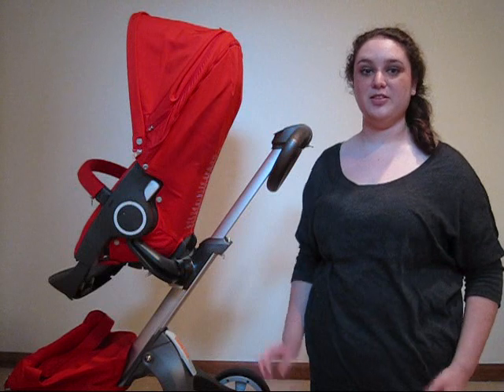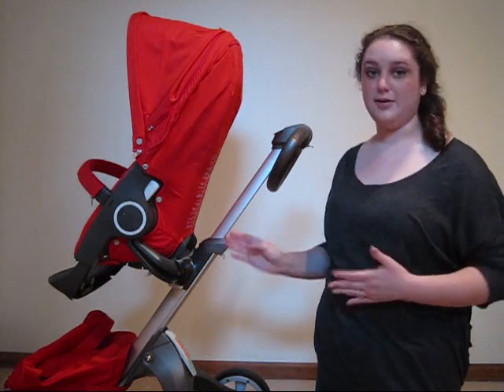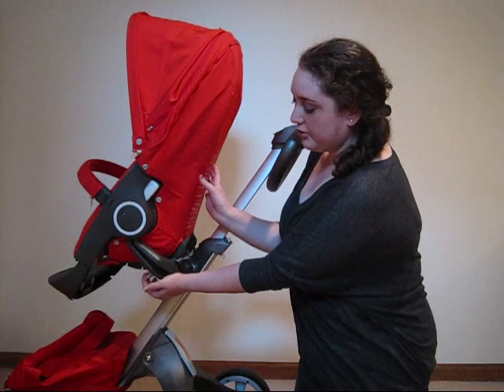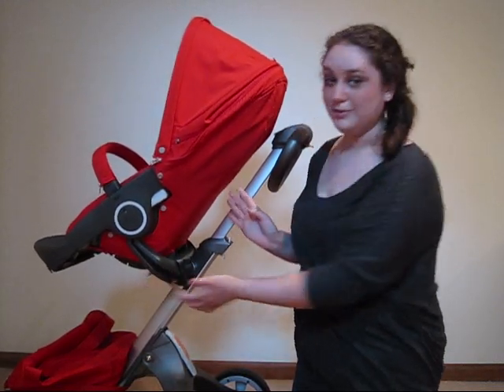There are two positions for the seat when it's facing forward. The first is when it's upright like it is right now. The next is when it's slightly reclined — there's a gray lever down here and by pulling it towards you and letting the seat tilt, it'll lock into place.